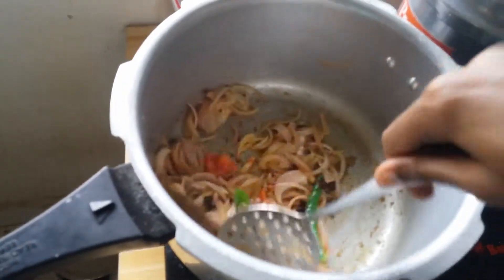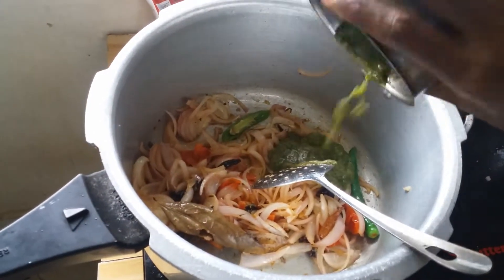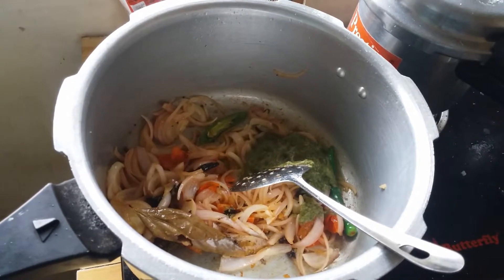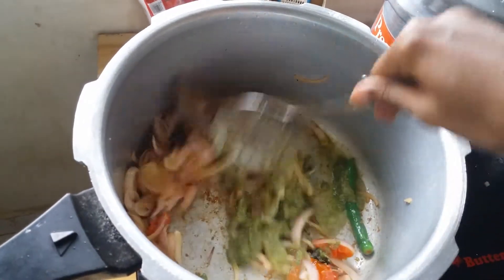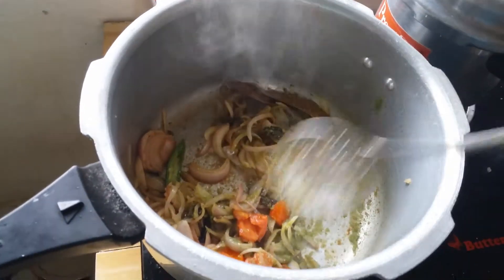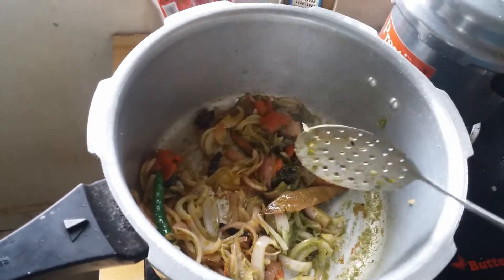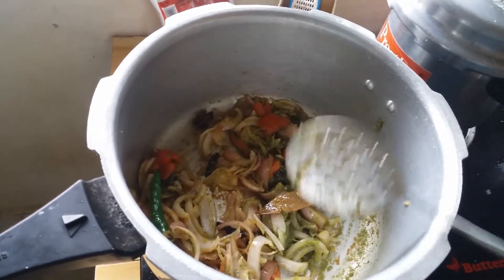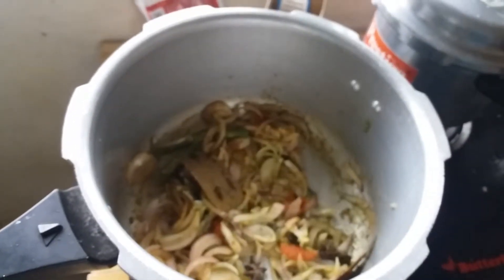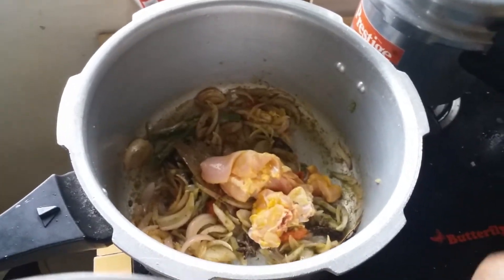Now we are going to fry it. Fry it to the air. Fry it. Next, we add chicken. How much color is it?